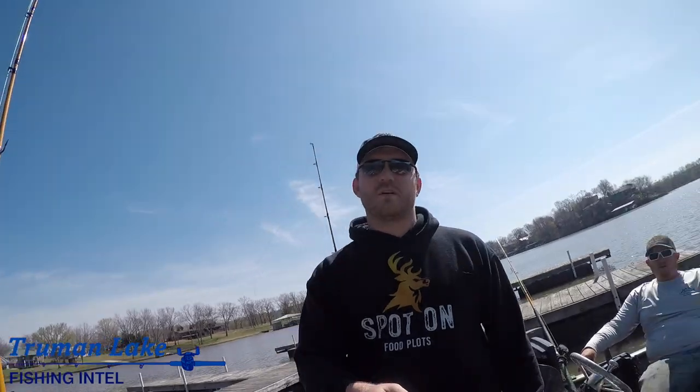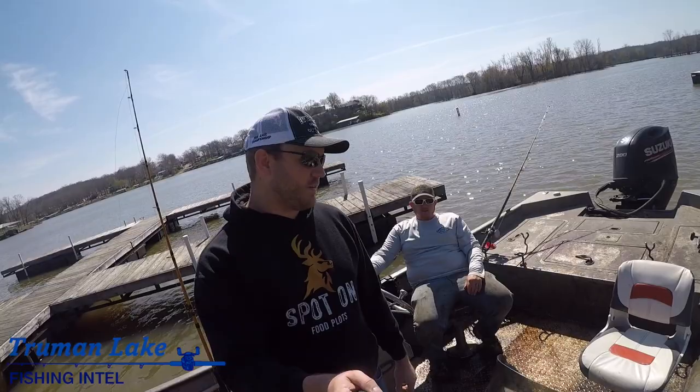Boys and girls, we are here with the one and only Spoonbill Slayer, Cody Van Atten — Truman Lake Fishing Intel. We're doing a little snagging trip today. You already had two trips — eight on the second trip and four on the first trip. So we're going to get after it. We're going to have some good video to show you hopefully real soon. Stay with us.